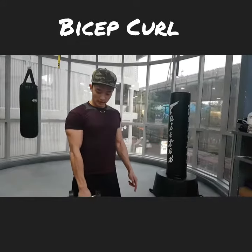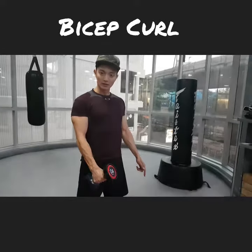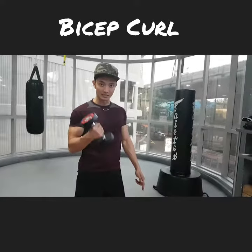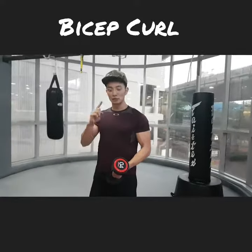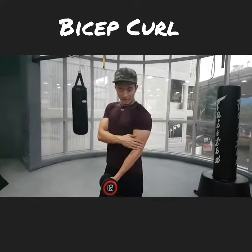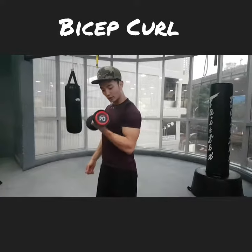You can even curl it with a rotation on the way up and down. So these 3 are the varieties. Just to recap: key point number 1 — to get a very good bicep curl going, make sure you stabilize your elbow next to your torso, next to your ribcage, and curl.